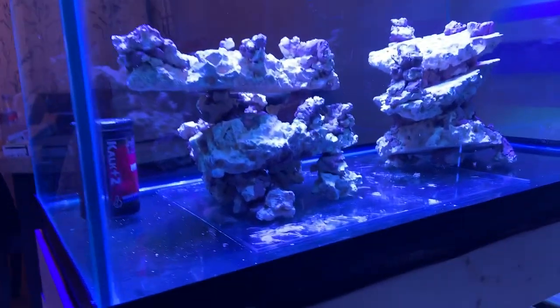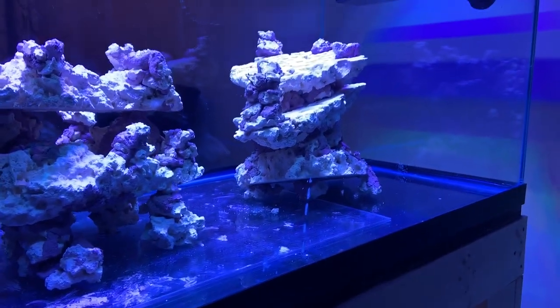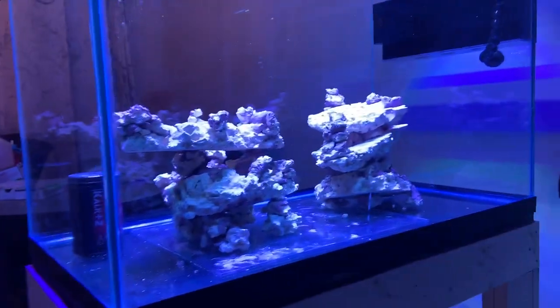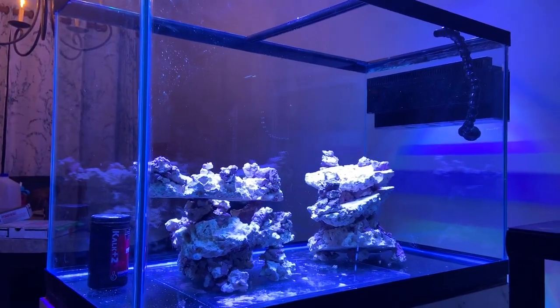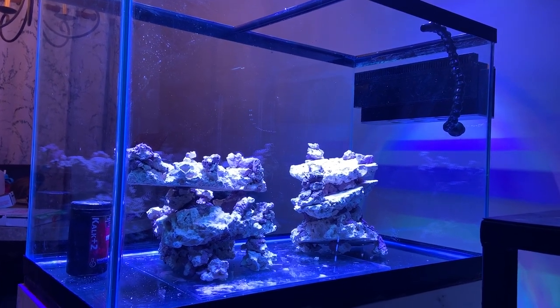I also put an acrylic sheet in here, which is something I normally don't do — I usually just put the rock right on the glass — but I wanted a little extra support. I'm even thinking about having a small sand bed. And if I don't, I know the coral will fill in around the rocks and you'll never even know it's there.